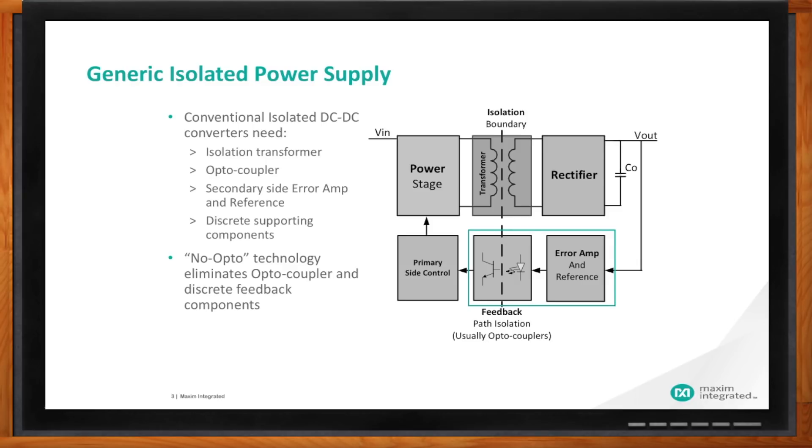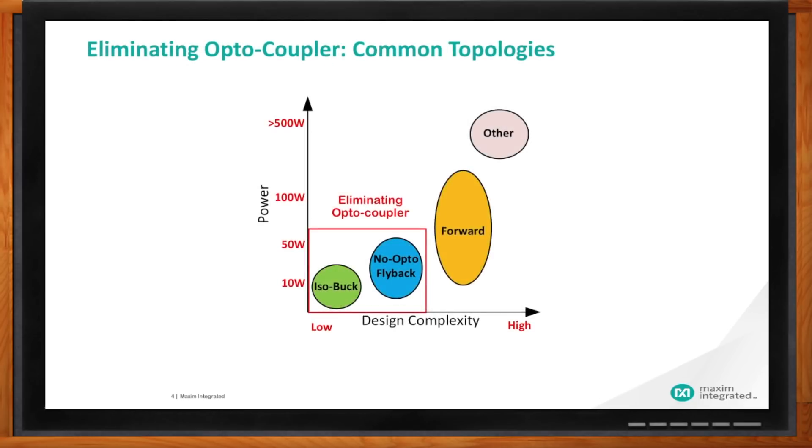John, how does the no-optocoupler solution compare to more traditional solutions from a power and size perspective? Here is a visual representation of how we've simplified things by eliminating the optocoupler versus a traditional forward flyback converter. On the left side is power, and on the x-axis is design complexity going from low to high. Highlighted in the box are the two Maxim solutions to eliminate the optocoupler: an iso-buck and the no-opto flyback. You can compare those against a standard forward flyback for higher power solutions greater than 500 watts. We really focus on the lower power side and reduce design complexity.